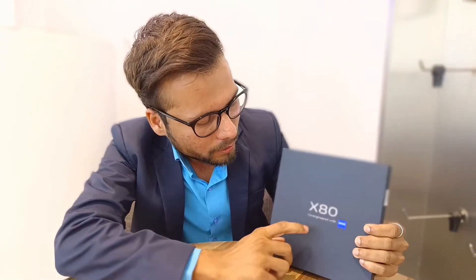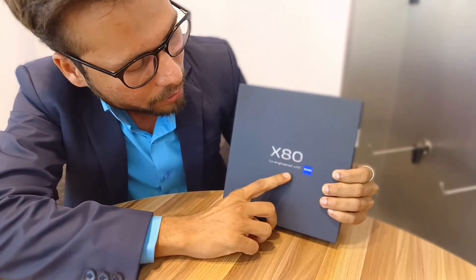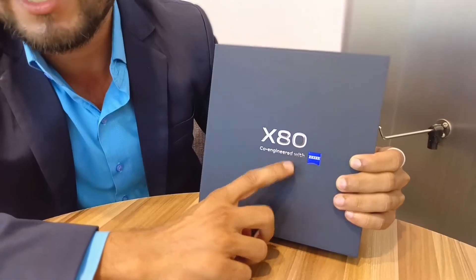Hi everyone, this is Viral Shah, and for the first time I'm doing an unboxing video of a flagship segment, the Vivo X80 series. This is a square box with the tagline: X80 series co-engineered with Zeiss.